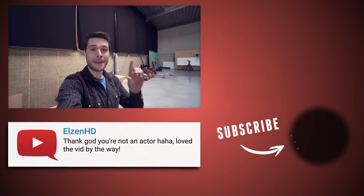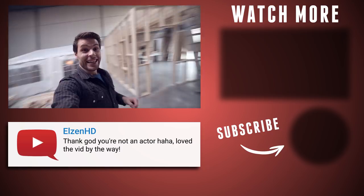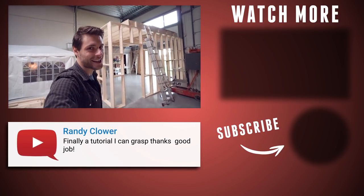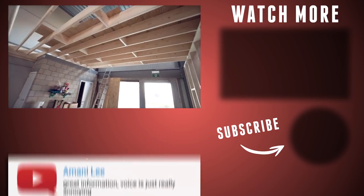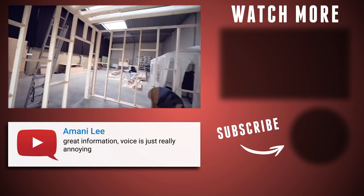Hey guys, you'll never believe what's in front of me right now — let's check it out. The offices! How cool is that? Let's have a look inside. It's of course not done yet, but it is so exciting to know that by the end of the month we'll be sitting up there editing our YouTube videos.